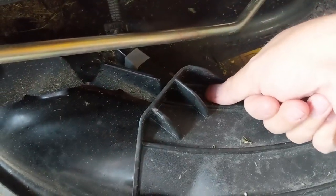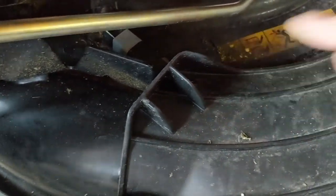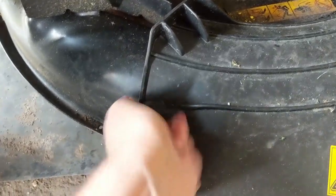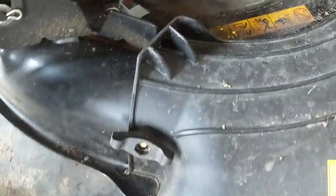Well, check this out. I'm just going to push my thumb down on here — see all the play? This plastic has kind of warped over time, and if this wing nut here rattles loose — I just tightened it up — watch what happens if this loosens off a little bit.